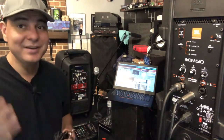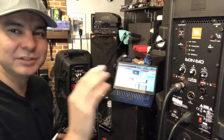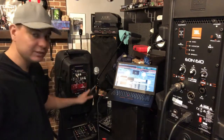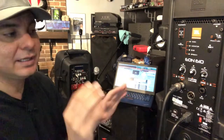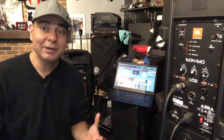Personally, I prefer using two separate channels — one RCA to quarter jack cable into one speaker, and another into the second speaker. That's just how I like to do it.